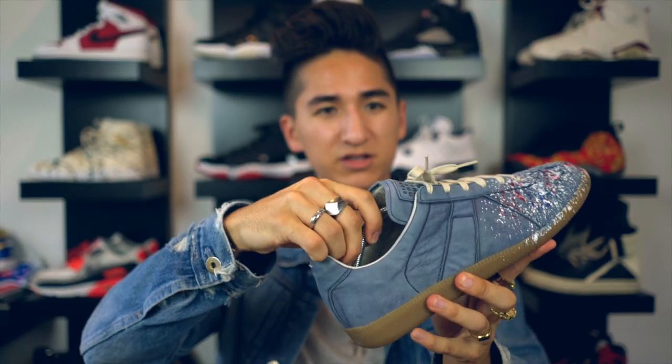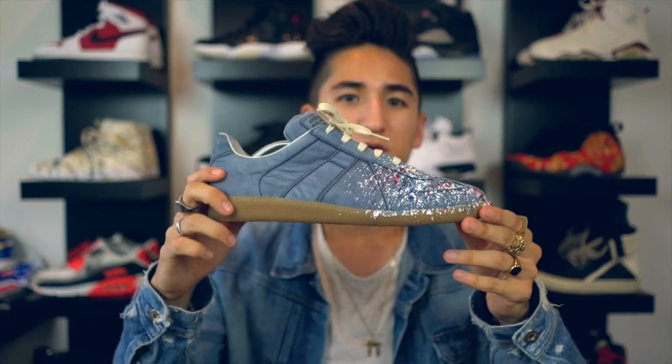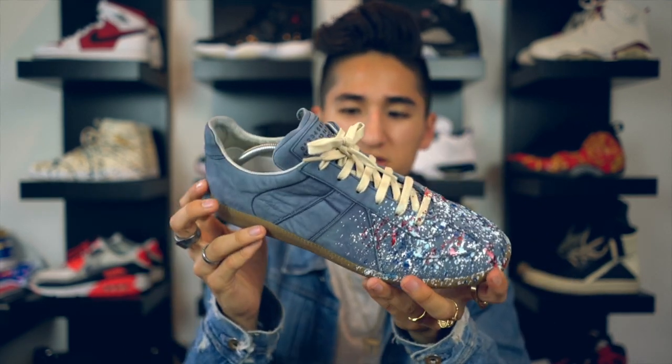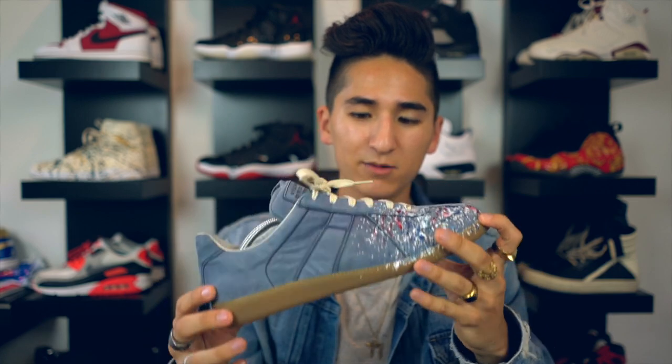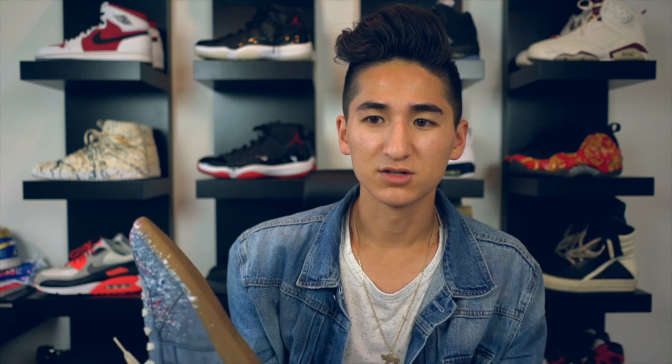Also, if you guys are wondering what these things are, these are just those Ikea shoe trees that I really like using for shoes like this. Moving towards the bottom of the shoe, you got that iconic Margiela sole right there and it's all gummed out, which is really nice. Both shoes got that nice gum sole. I bought these from the seller for a really good price - a little over $200.